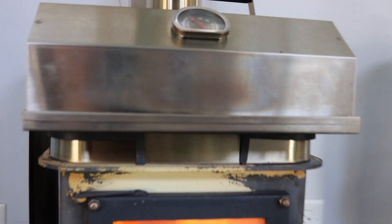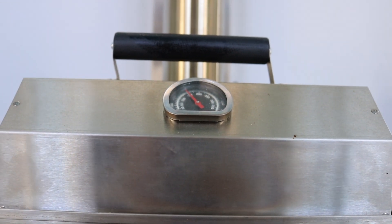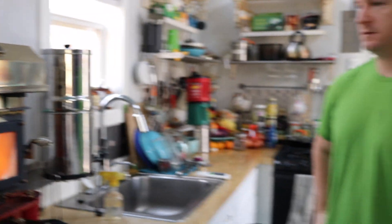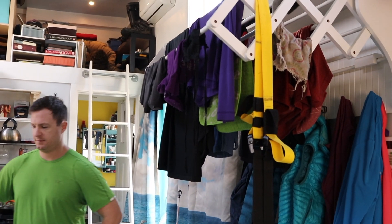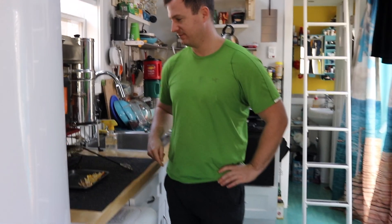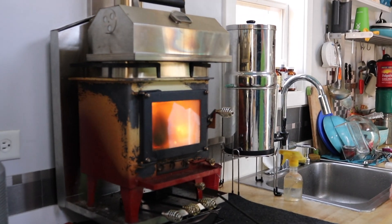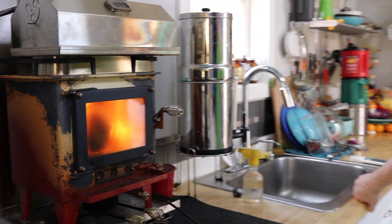We put some sweet potatoes in the oven on top and it's doing a pretty good job keeping the temperature around 300 to 400 degrees. It's heating the house, cooking our lunch, and we did a little laundry and hung that up so it's also drying the clothes on the rack — and drying out our lemon fire starters. You're not going to get that kind of multi-function from regular electric or propane heat.